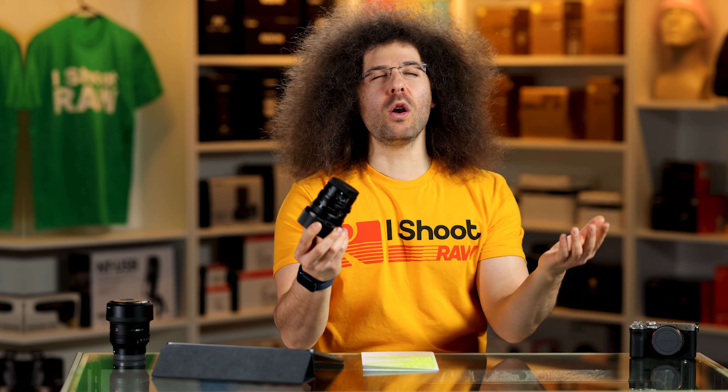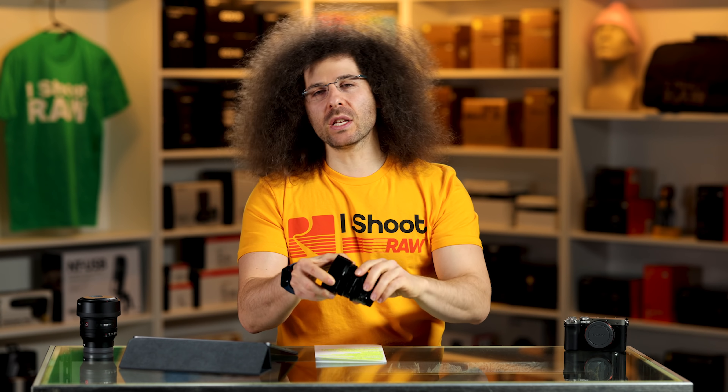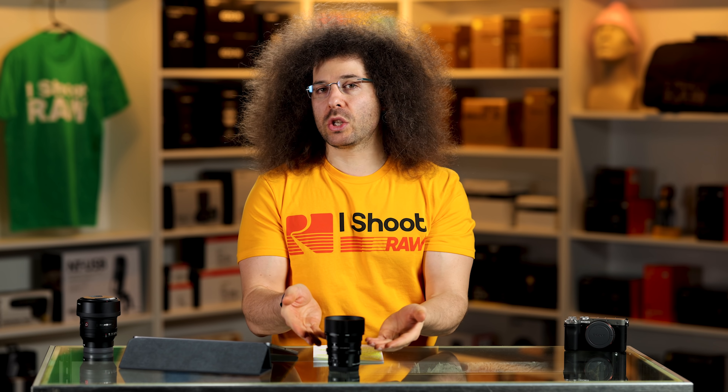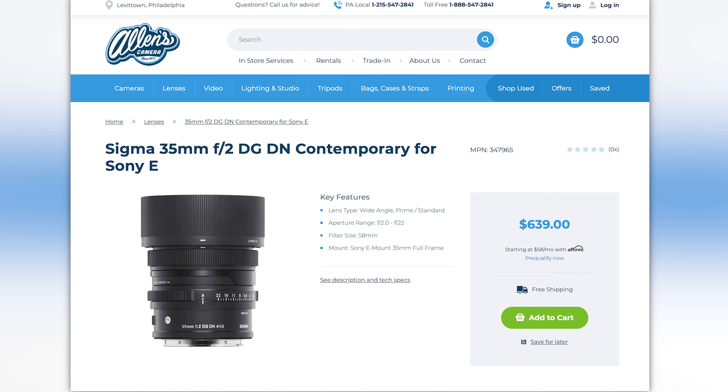You can also get it for the L-mount Alliance, which means for Leica shooters who want a more affordable lens after spending their paycheck on a body — you could get this lens because it's inexpensive. It's $639.